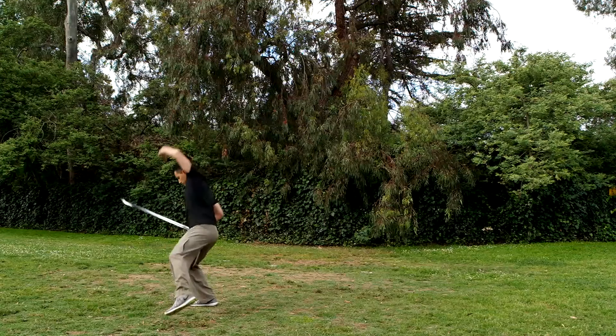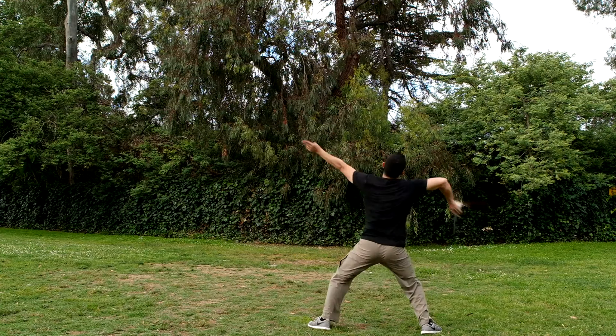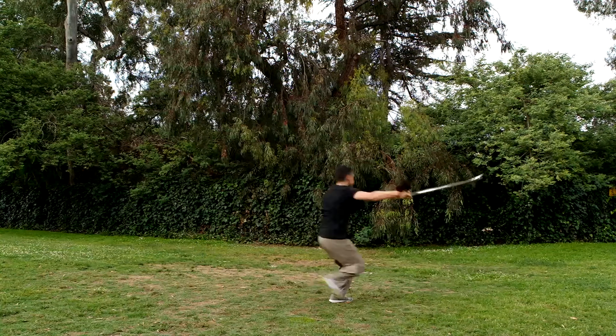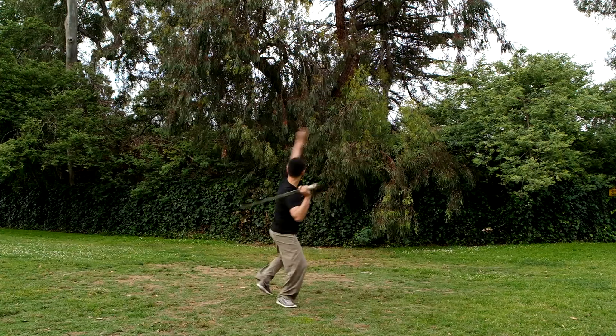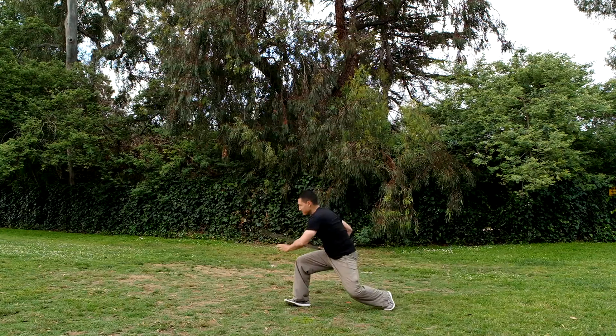The straight sword was mostly used by royalty and aristocrats, so you can see that the techniques are very poised and I look at the weapon often while I attack to keep the accuracy of each strike high. In contrast, the Chinese broadsword, which is used by foot soldiers, was mostly designed for wild slicing and dicing.